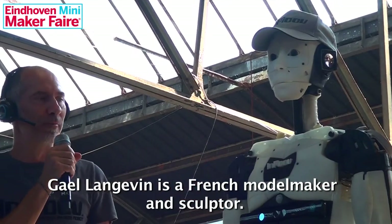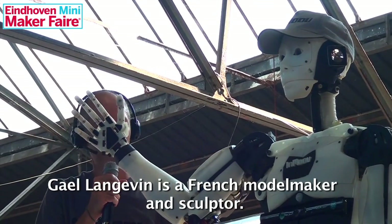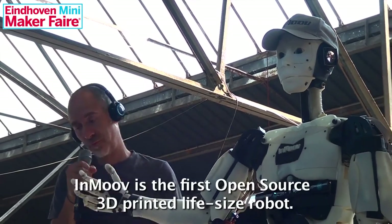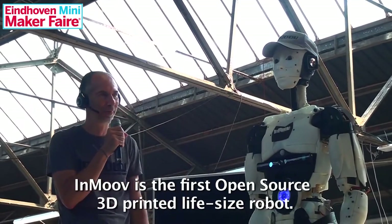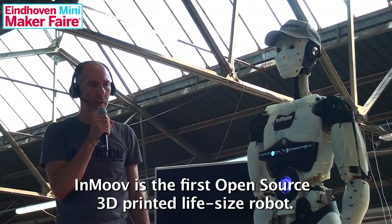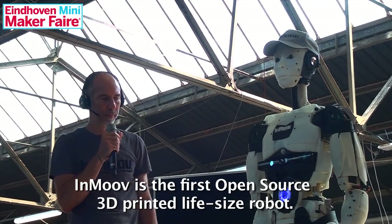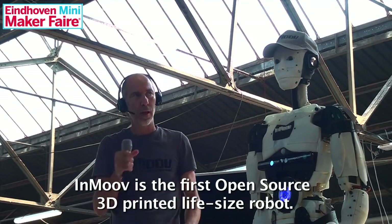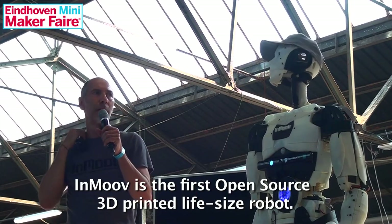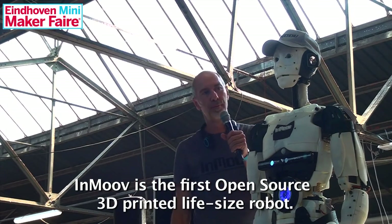Hello. Hello, my name is InMoov. So here it's going to check every part, every movement of its servos — head, neck, and mouth. Check.